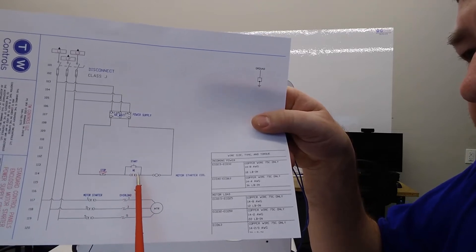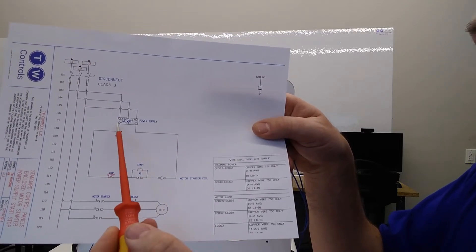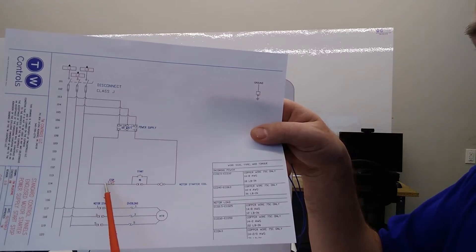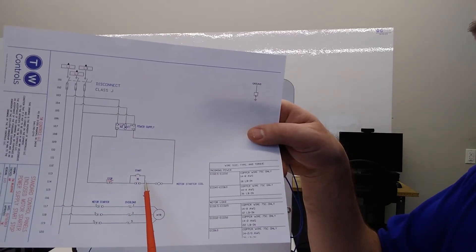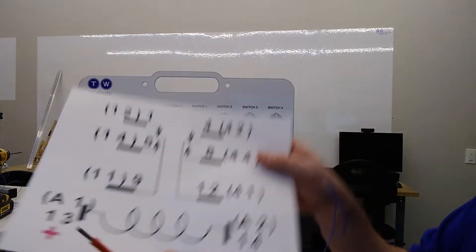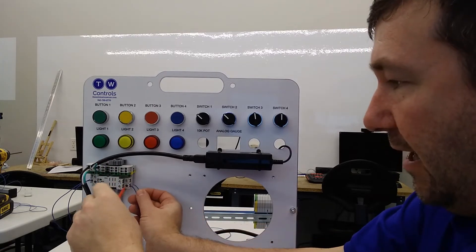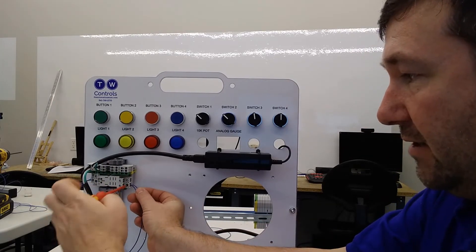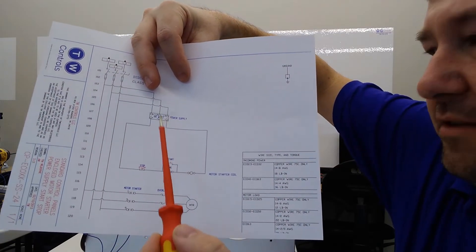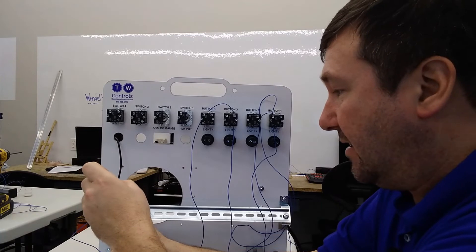Along with that wire on number five going to our start, it also is supposed to come over here to our coil. This will be the plus side of our coil because we have a plus 24 volt coming down through our normally closed stop contact, and it'll take one of these two paths and come onto the coil. So the plus of our coil is going to be number 13. Then the minus of our coil is going to be number 14, and we connect it back to the minus of our power supply.